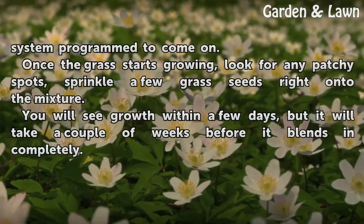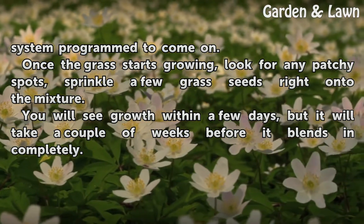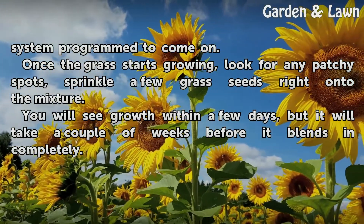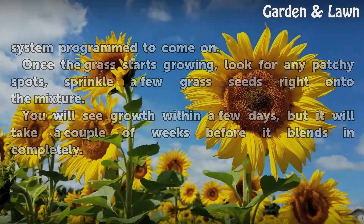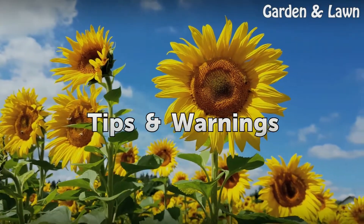Once the grass starts growing, look for any patchy spots and sprinkle a few grass seeds right onto the mixture. You will see growth within a few days, but it will take a couple of weeks before it blends in completely.